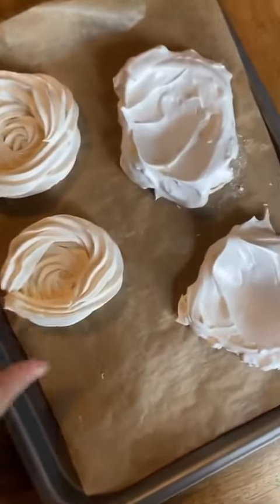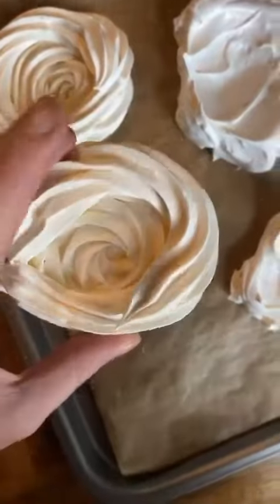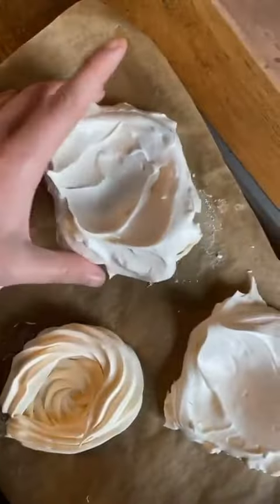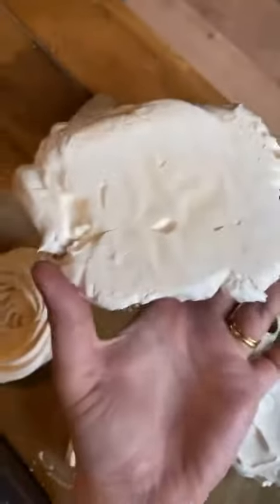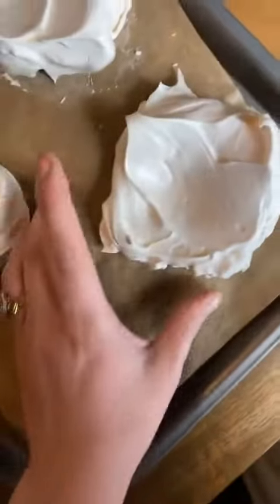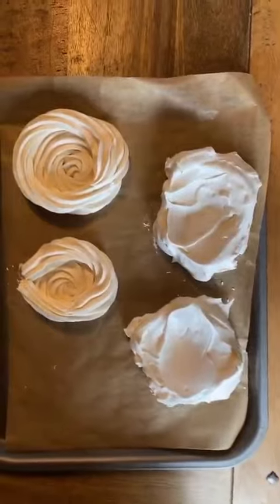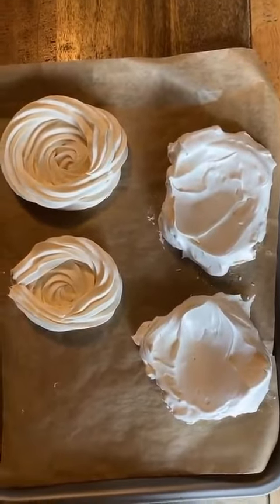Hello! Just checking and showing that those meringues actually did work. These are my nests, you can see, and my spoonie ones — which I've already managed to knock two bits off because I'm clumsy and wasn't paying attention. You can see that they are completely dried out. They'll hold cream, should you have it, maybe really thick yogurt and fruit, or mini marshmallows, or whatever you fancy. These are they — let me know if you make them.